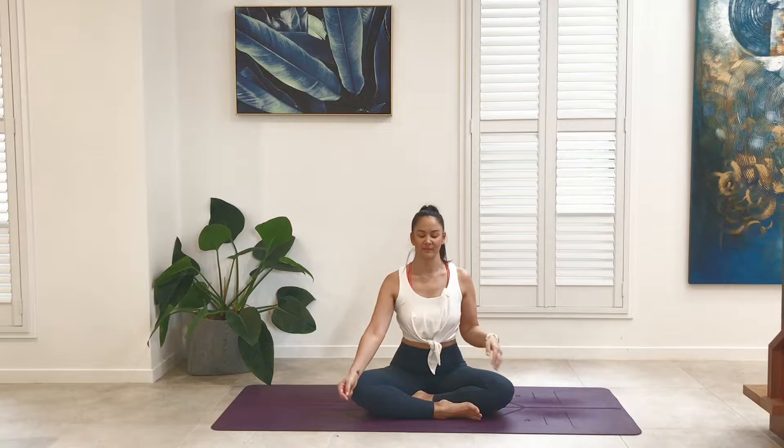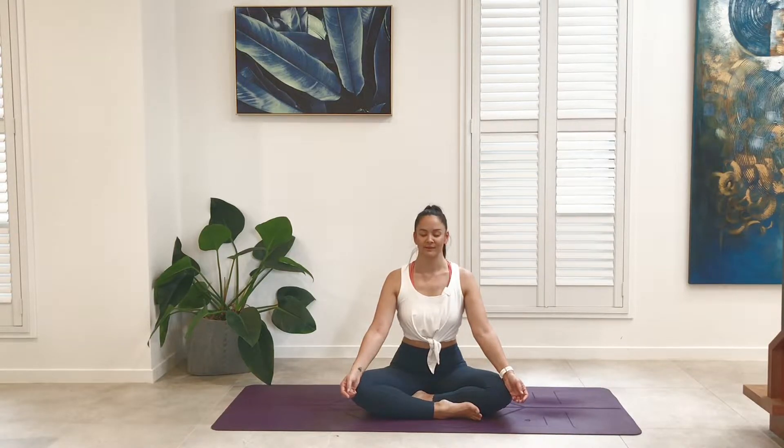Release the breath now. Simply observe the natural rhythm of the breath's inflow and outflow.